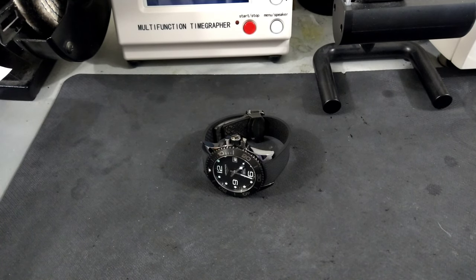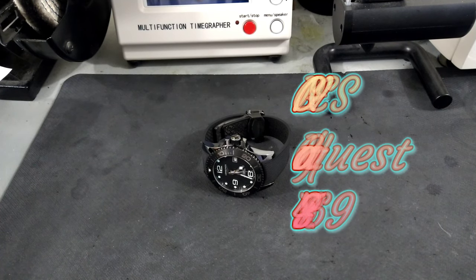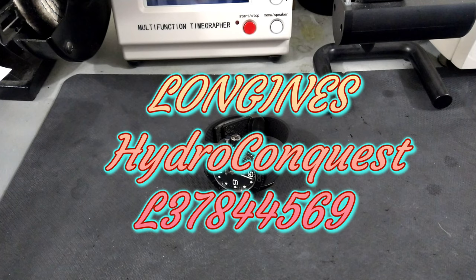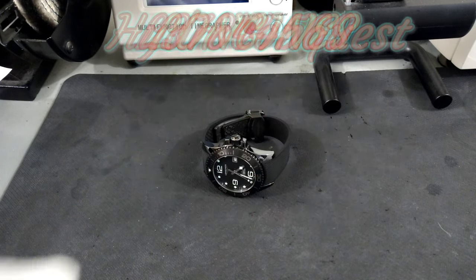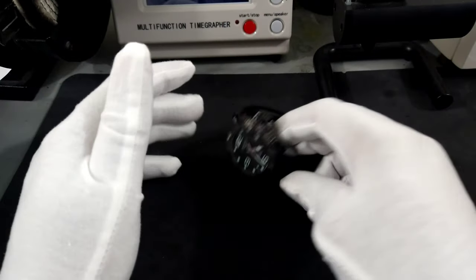Welcome to another episode of Watch Once Over. My name is Big E. Today we're going to be looking at my Longines Hydroconquest Full Ceramic Case, Dial, Bezel, and Clasp. This is going to be a quick long-term review.